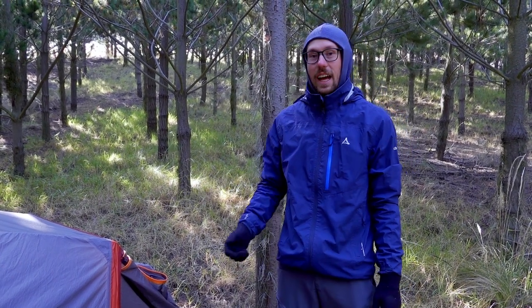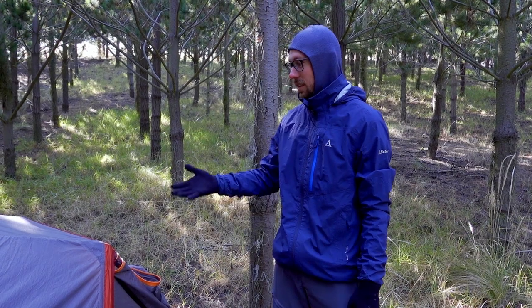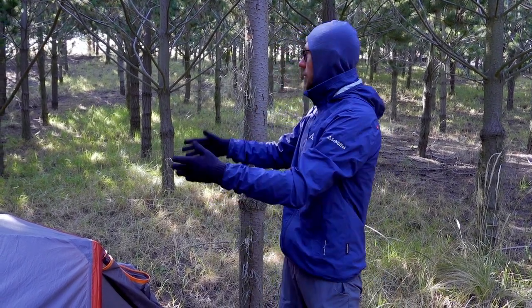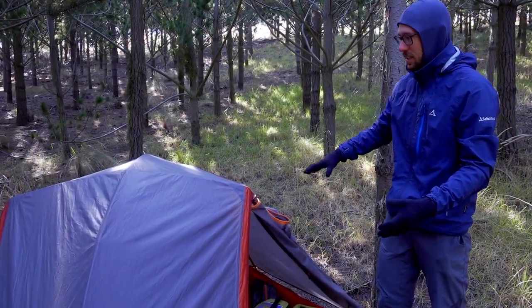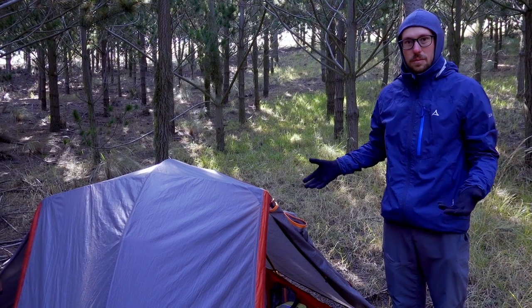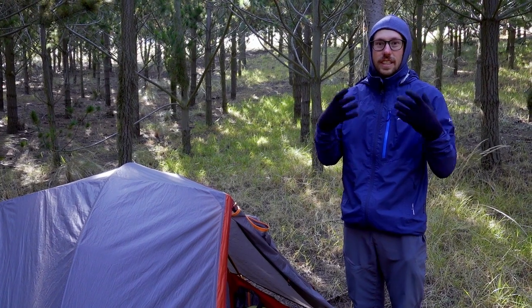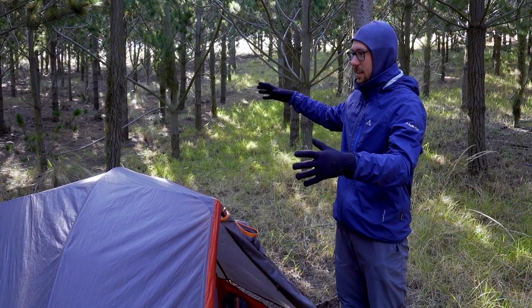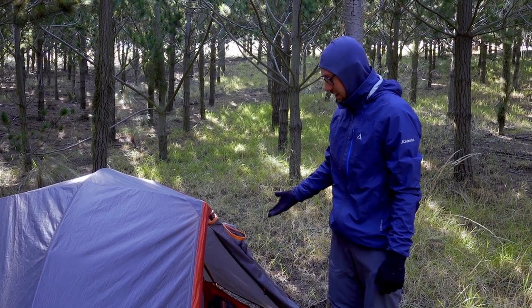We have chosen the two-person version of this tent. It is also available as a three-person version, and a three-person tent is actually a popular choice even for only two people. The reason we chose the two-person version is because it's more compact — not just in its packaging dimensions and weight, but also when setting it up between trees, for example, it has a much smaller footprint. It is also warmer because it's smaller, so it's easier for two people to heat.